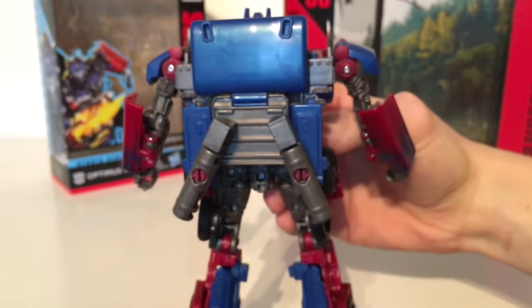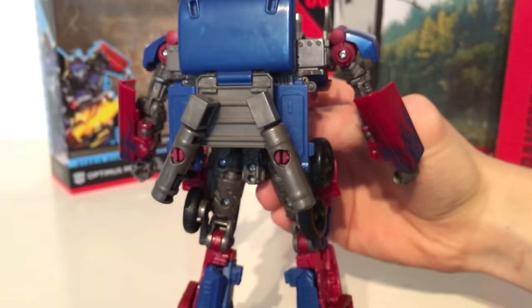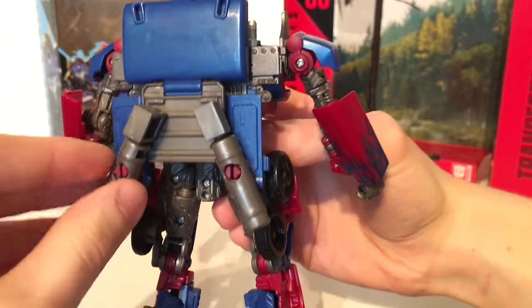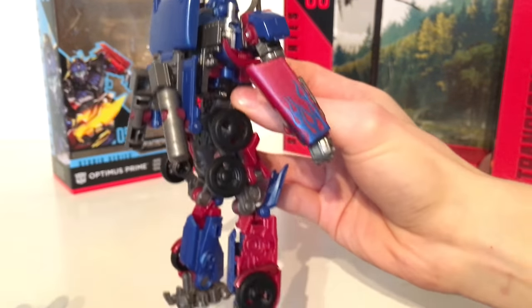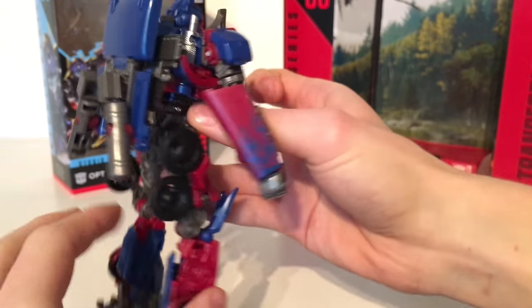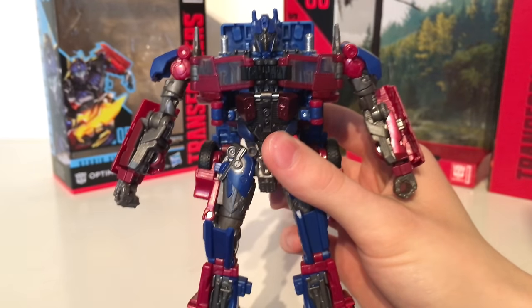They're not too detailed, however they do have enough in order to make the figure appear to be substantial. Turning the figure around we do have some form of a backpack, however it's definitely not that bad in hand whatsoever. I would have preferred it if perhaps you could have folded this section back once more so you just have this one panel here, however in hand it really doesn't look that bad, and overall details and paint on this figure are not too bad.